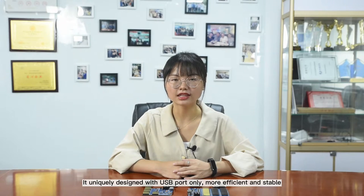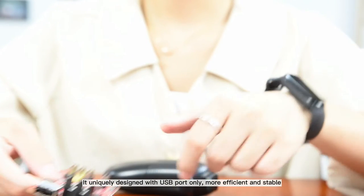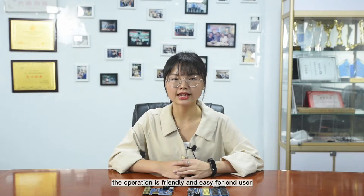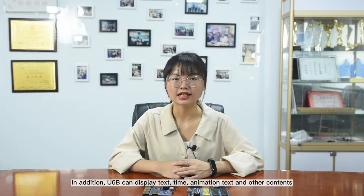It is uniquely designed with USB port only, more efficient and stable. The operation is friendly and easy for end users — just updating and sending program content by Udisk, it is very convenient.